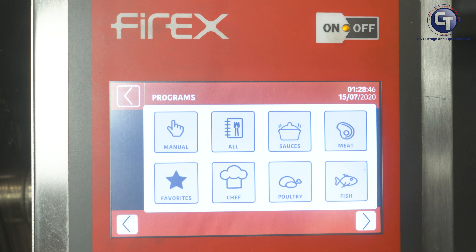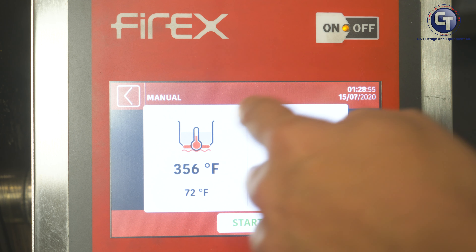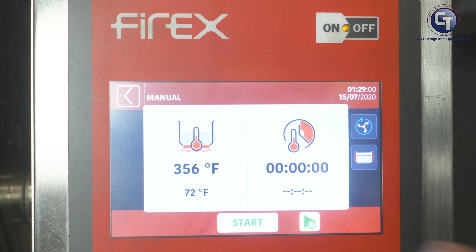Desserts, pasta, rice, soup. On the first frame, we have Sauces, Meat, Fish, Poultry, Chef's Favorites, Favorites Overall, and then the Recipe Book shows us all of the recipes that are entered in the unit.